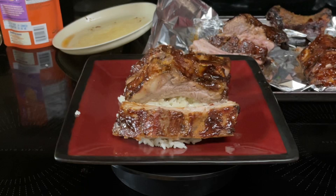Hi everyone. Tonight for supper I'll be making teriyaki ribs in the slow cooker.